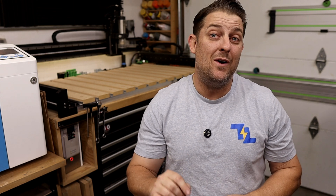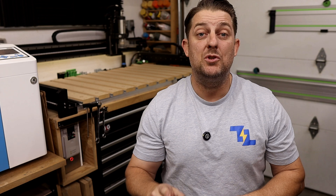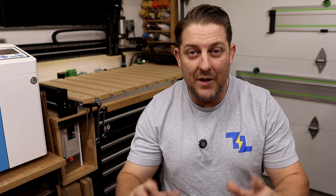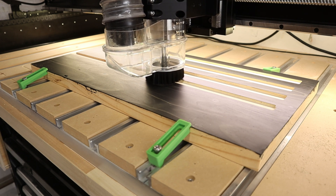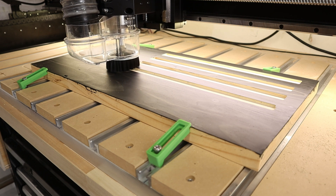It's now time to hit start and let the machine work its magic. But remember, probably the most important tip of the day: always, always, always supervise the cutting process to ensure everything runs smoothly and safely. Never, ever walk away from your shop while your CNC is running.